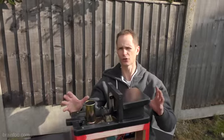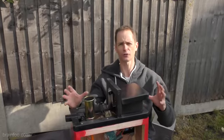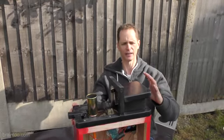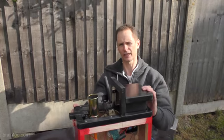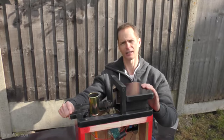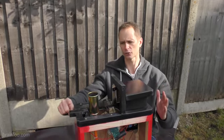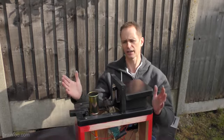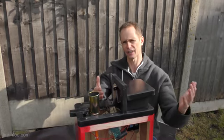Now obviously safety is the number one priority, so you've got to build in some sort of safety feature. And this is how I've done it — it doesn't matter if you press this without this depressed, it just won't fire. So there's two switches — that's your safety. And that controls the electronic ignition and the gas.